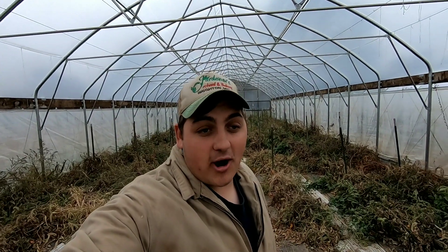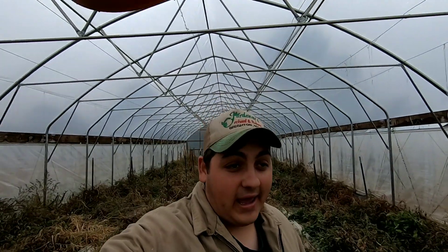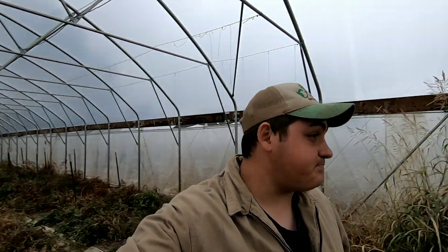Hey y'all, farmer Dre back at it today. It's another wet day here on the farm. It rained all day yesterday, it's raining all day today. The high today is like 40-something, so it's really cold — had to pull out the winter jacket to work in. Since it's raining outside it's really wet.